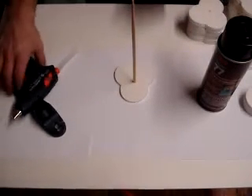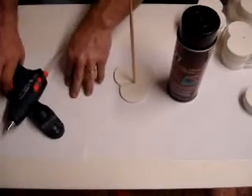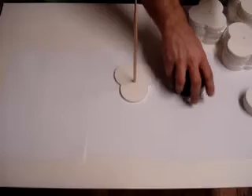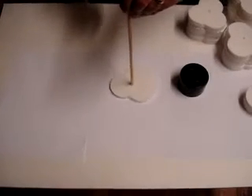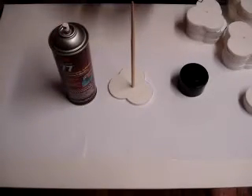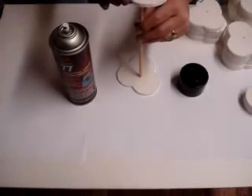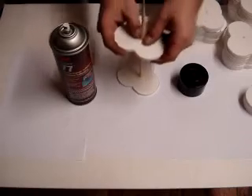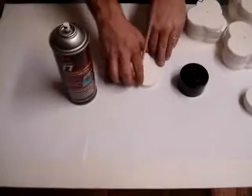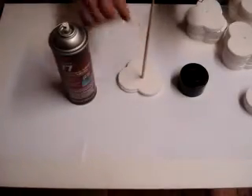Let's start building it. We'll just start spray adhesiving it and then we'll go for it. What's nice about these chopsticks is that they have a tapered start, so press it down. We want to offset it just a little — I offset mine about an eighth of an inch.